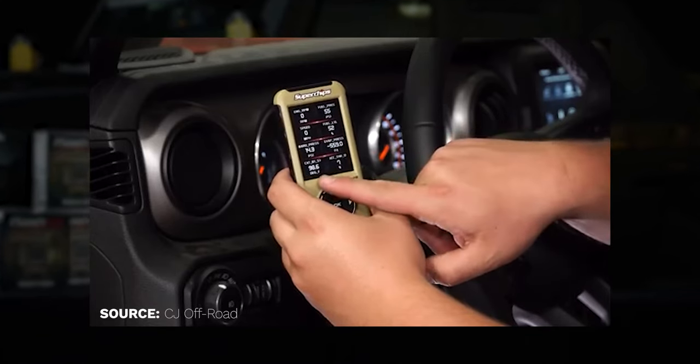And lastly, the F5 Programmer can help toggle between on and off for your TPMS light in case you don't have sensors. It'll turn that light off and keep it off for good.